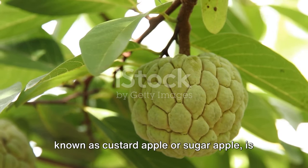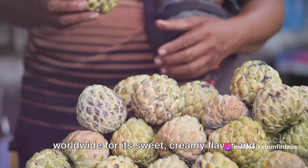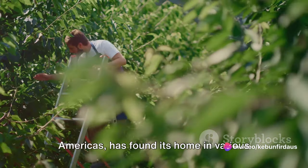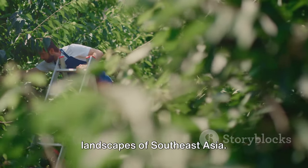Anuna, also known as custard apple or sugar apple, is a delectable fruit that's popular worldwide for its sweet, creamy flavor and health benefits. This tropical delight, native to the Americas, has found its home in various parts of the world, including the lush landscapes of Southeast Asia.